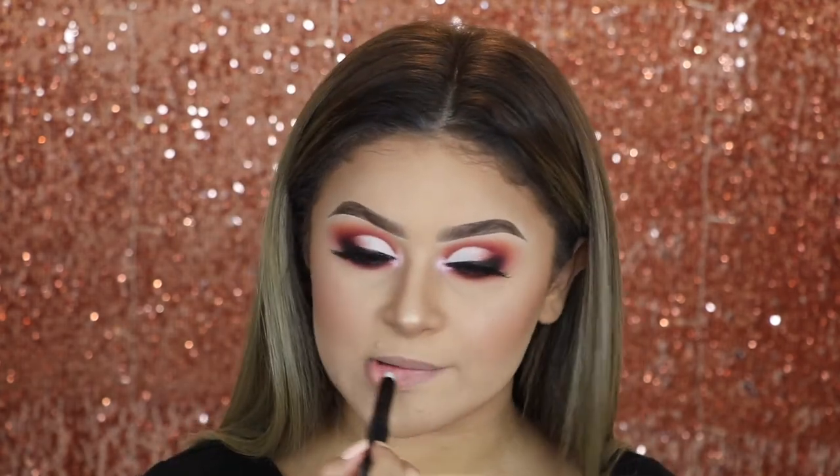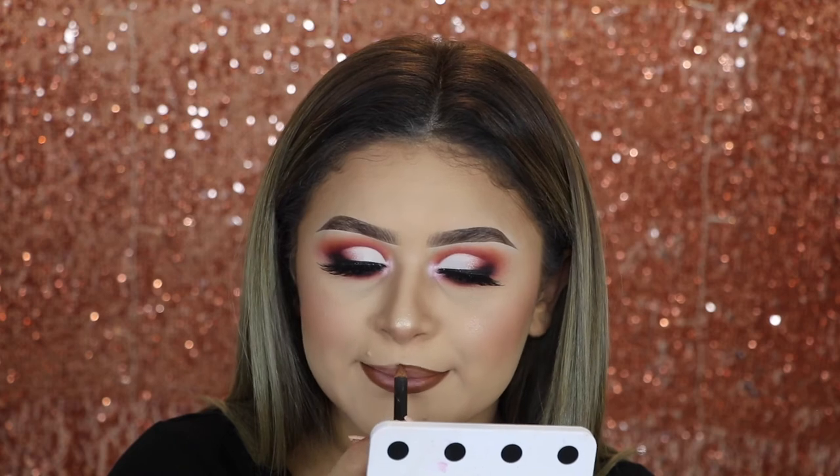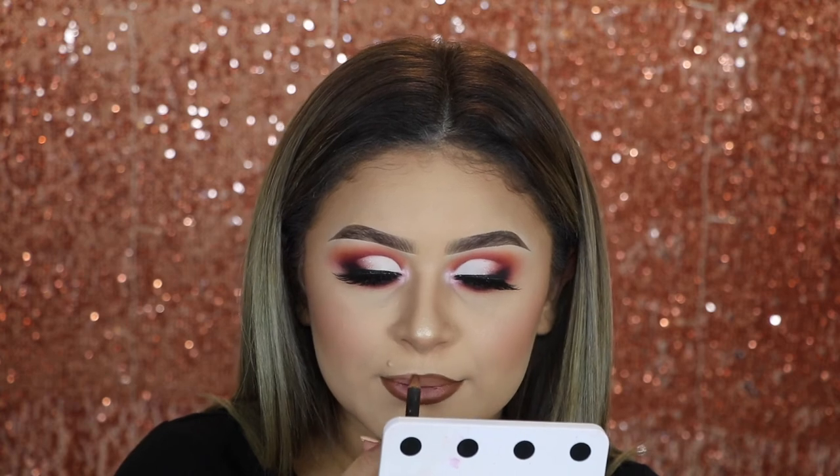For lips, I'm going in with the MAC Prep and Prime Lip first to prime my lips and make sure they're nice and set. Then going in with my lip liner, which is the MAC Cork Lip Liner — of course, that's my favorite. And for my lipstick, I'm going in with the liquid lipstick from Colourpop in the shade called Beeper.